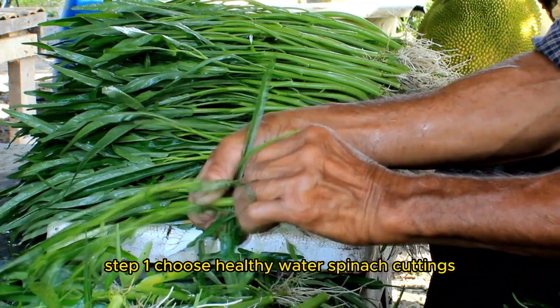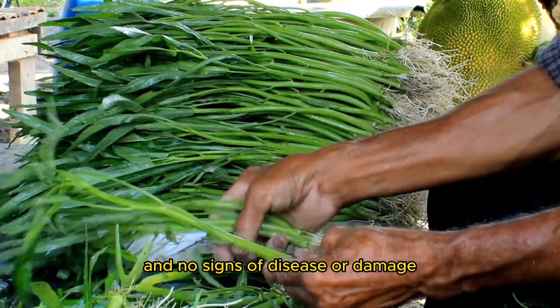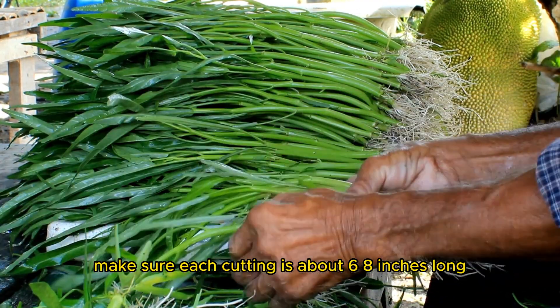Step one: choose healthy water spinach cuttings. Look for stems with vibrant green leaves and no signs of disease or damage. Make sure each cutting is about six to eight inches long.